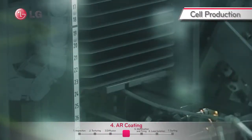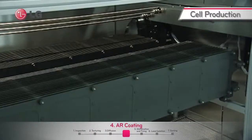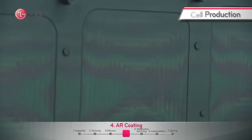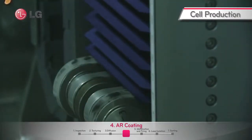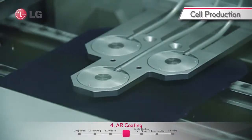The wafer is coated with a silicon nitride film, which is deposited from plasma-enhanced chemical vapor deposition. This is an anti-reflection layer on the surface to reduce the reflection of light and enable surface passivation to reduce recombination.